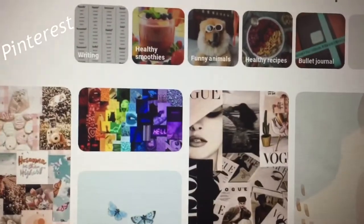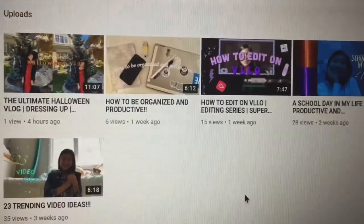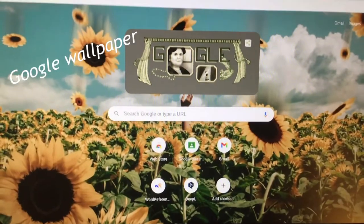Now I'm going to be signing into my different accounts — my YouTube account, my Gmail account, my Google Classroom account, just all of the different accounts. Since I still have a ton of work, I'm going to be doing some work now.